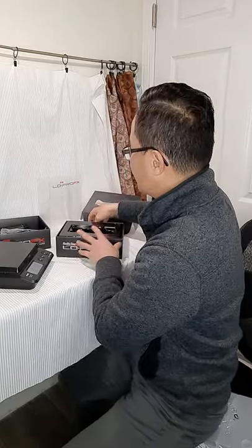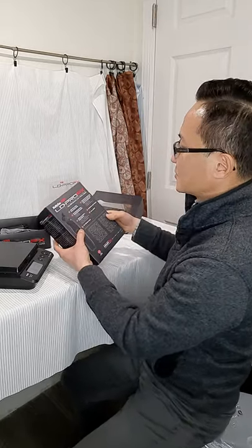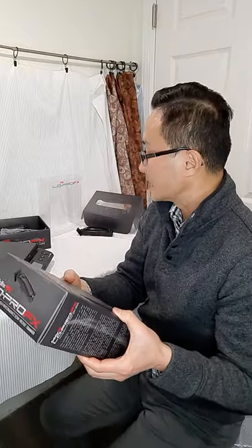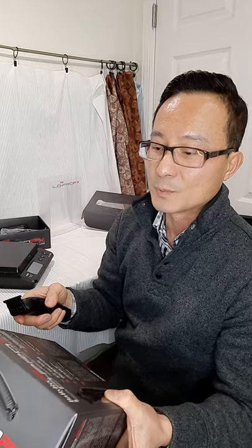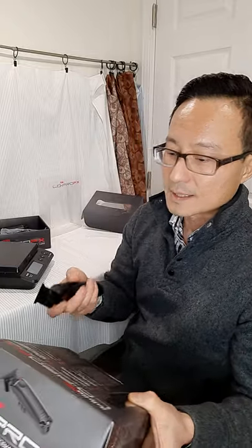Looking at the back of the trimmer: it has a metal shield cover, 6800 RPM — the exact same as the clipper, so it's really powerful. It has 2-plus hours of cordless runtime and a 360-degree exposure blade. So the neck area is fully exposed, which helps when working on angles around the ears. It comes with a DLC deep-tooth blade, ergonomic housing grip, and dual voltage.